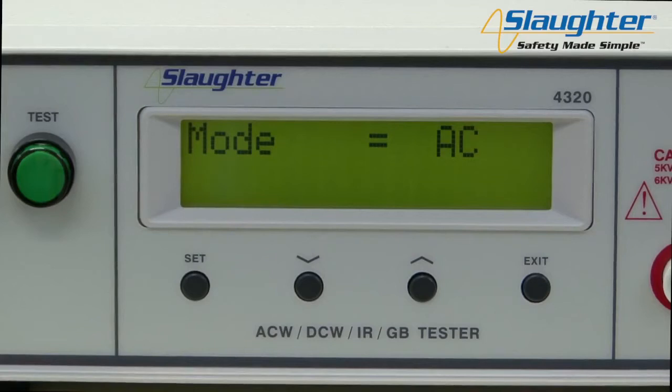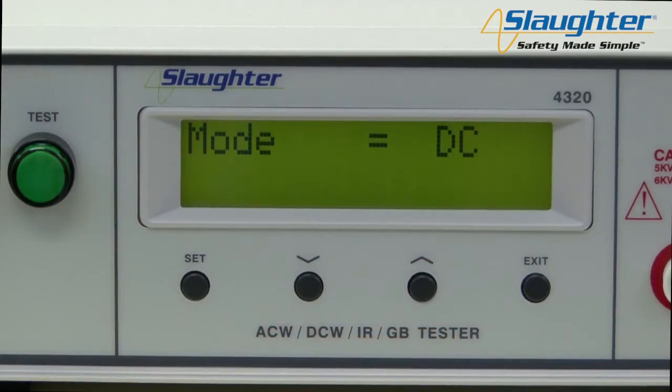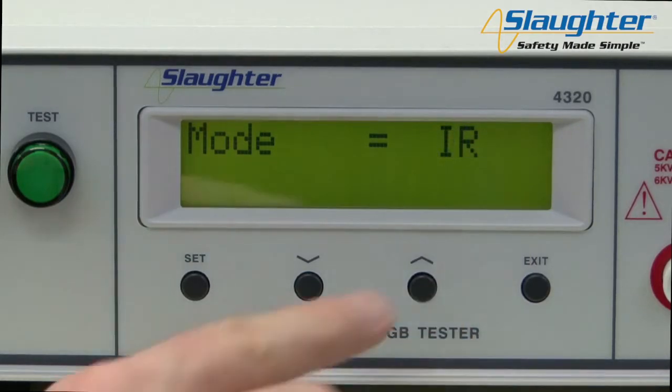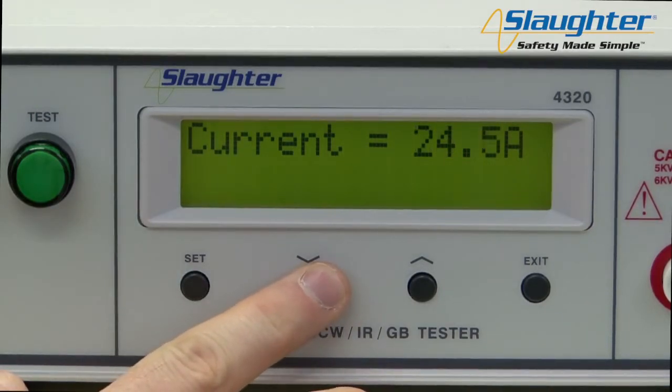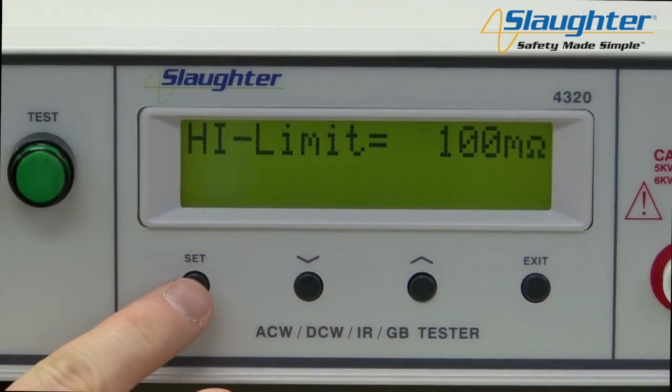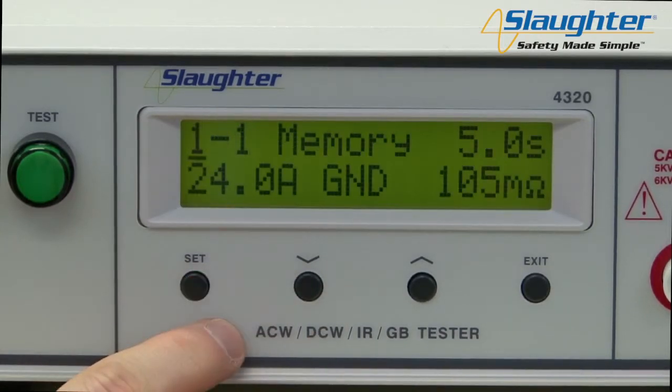Press the set key to navigate to the test parameters. The first parameter is the test mode, which allows you to set your test type. On the 4000 series, you have the option to choose between AC (the AC Hypot test), DC (the DC Hypot test), IR (the insulation resistance test), and GND (the ground bond test). Use the up and down arrow keys to select the ground bond test, then press the set key to accept this setting. Use the up and down arrow keys to set the necessary values, pressing the set key to accept each parameter and move to the next. Once you are finished setting all parameters, press the exit key to return to the perform test screen.